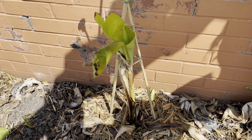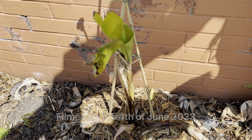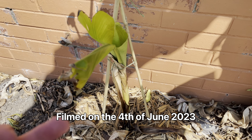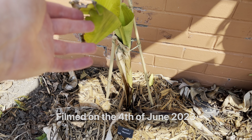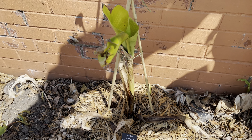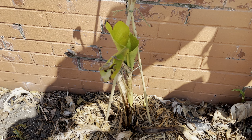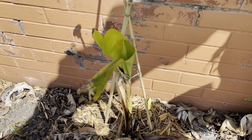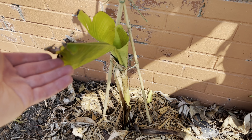Hello, this is Peter with an over video and today is the 4th of June. I'm filming this video and I just thought I'd show some of the bananas I've got planted in the ground so far. I've got three in ground so far which I'll be showing you today, and I've got some more which I'm planning to plant in the ground soon.